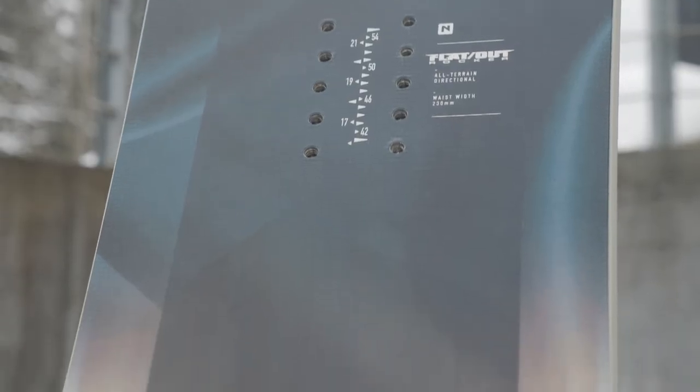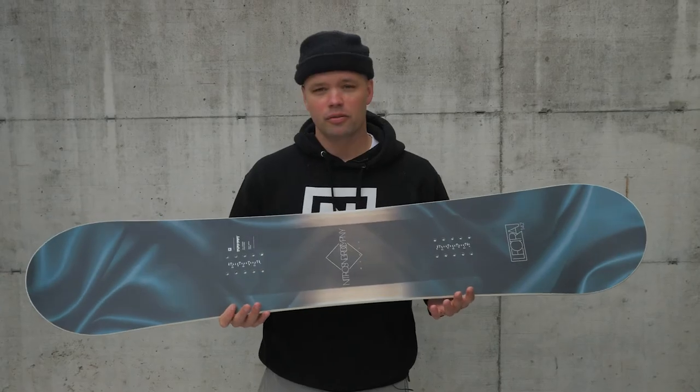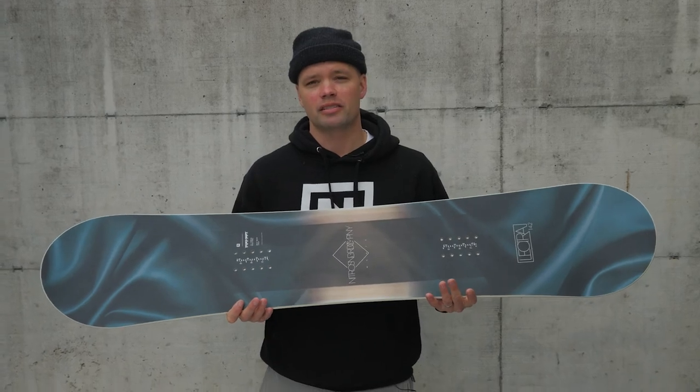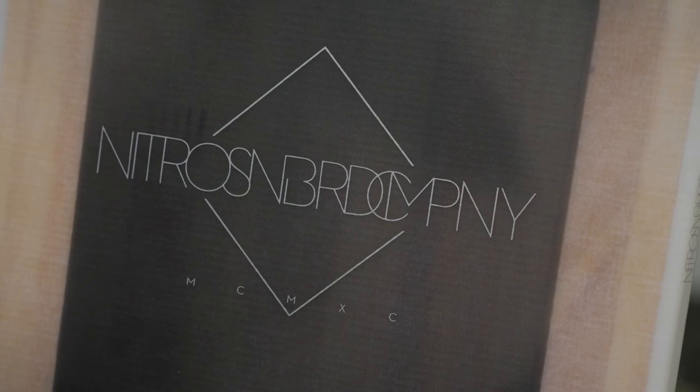The Lecter has our power core, which is a tip-to-tail poplar wood core — lightweight and very responsive. This is a board I'd recommend for any girl getting into snowboarding, or someone who just wants an affordable all-mountain board that can do it all. It's fun to ride, forgiving, and easy to progress on.